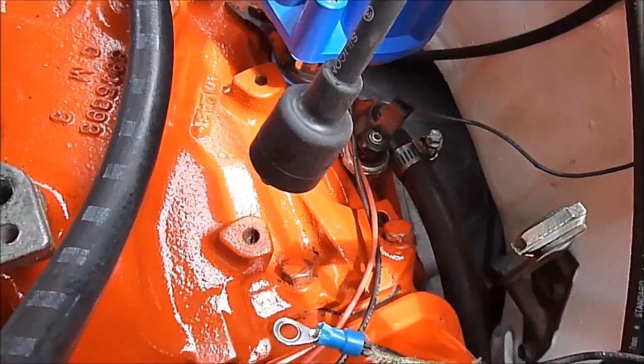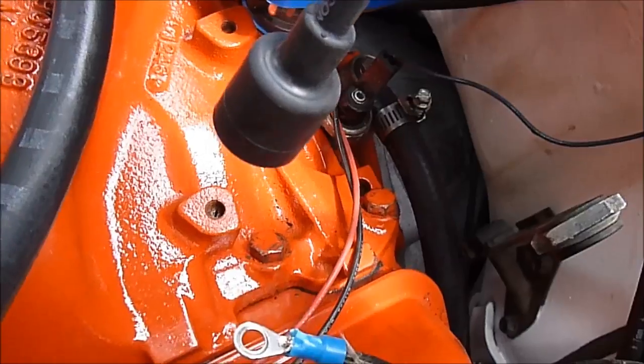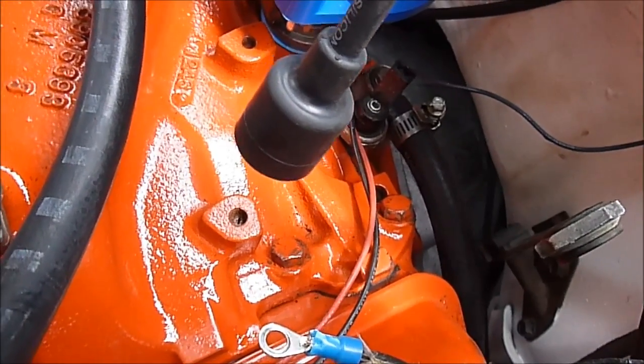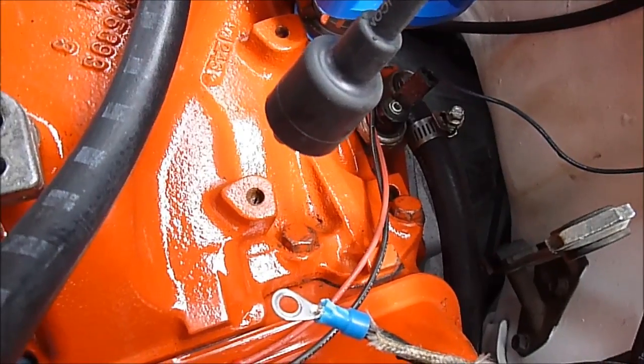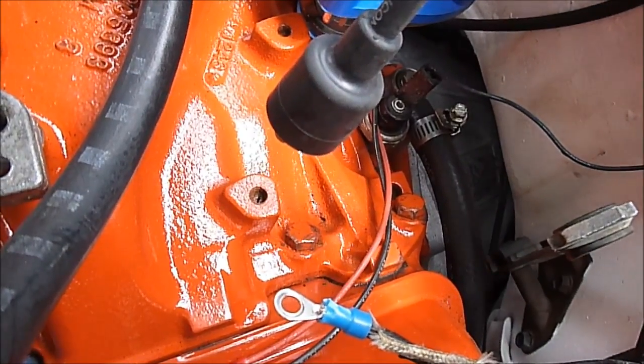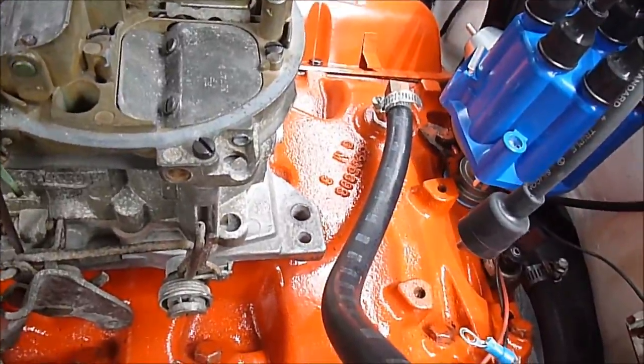This car had an HEI ignition on it before, so we're putting back the stock coil. These holes are pretty dirty and rusty because of the HEI — we've got to tap them out. So little obstacles and hurdles one after another, but we're going to beat it. Believe me, we are.